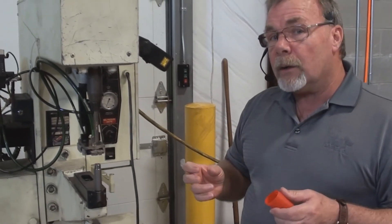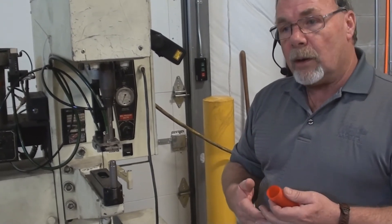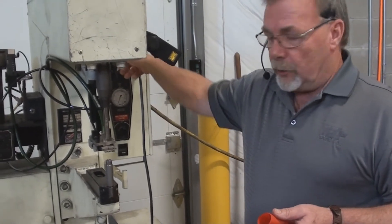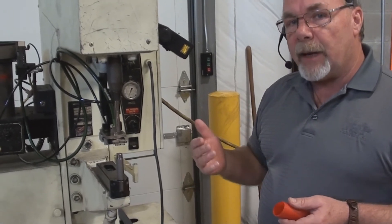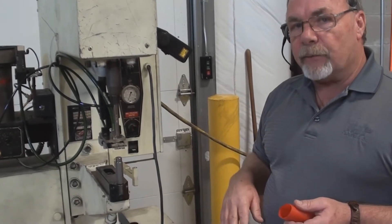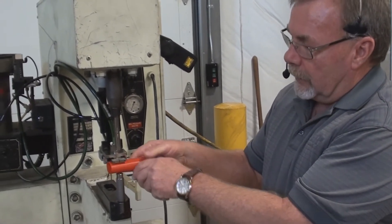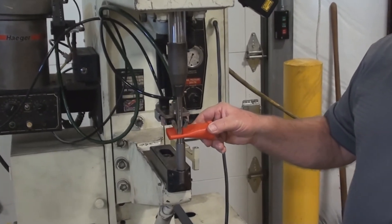If you want to install fasteners that are either going into a PC board or something that may not conduct electricity, you can flip the switch over to the non-conductive mode. During normal operation in this mode, the press will come down and apply a certain amount of pressure, the operator has to take their foot off the pedal and then reapply it, and then it will go through the cycle — continuing on down as opposed to the continuity mode.